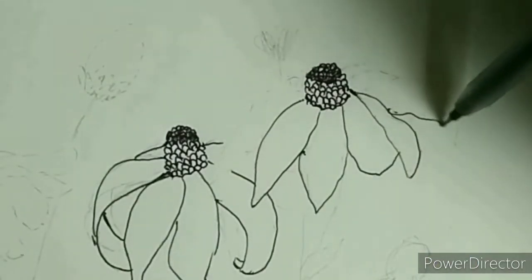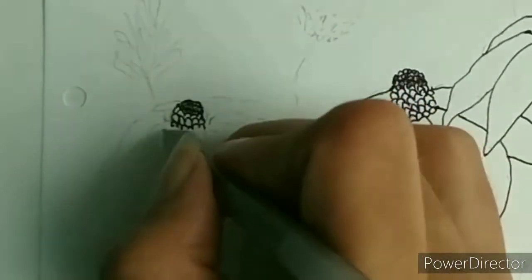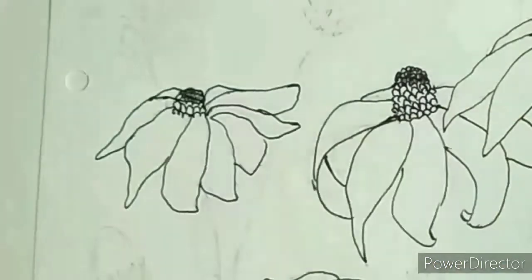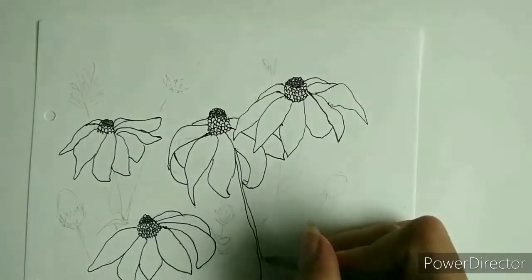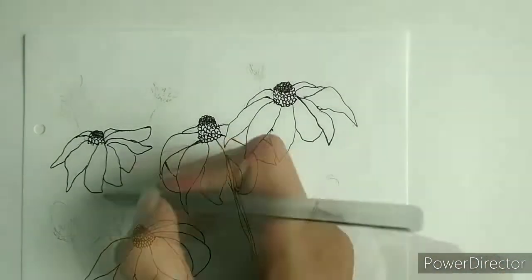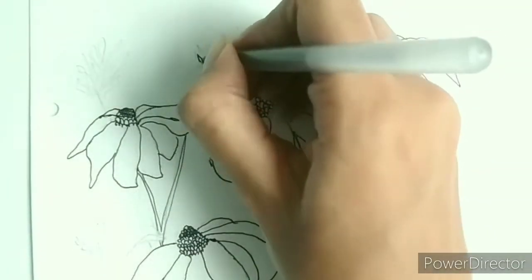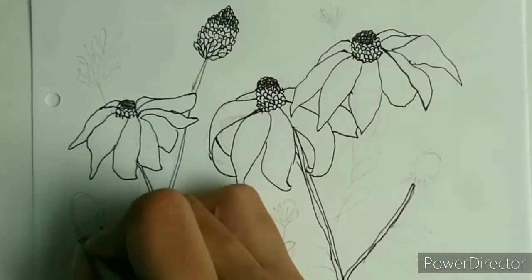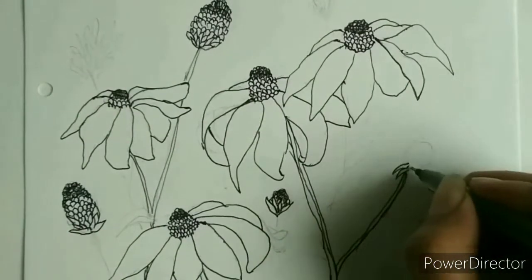I made some more flowers with the same process and made some overlapping petals as well. For the stem I made two lines first and then went over with a third one very close to any one of the lines to add some 3D effect. These lines are not perfect and that did not turn out the way I wanted, but it works. Then I made the bud the same way I created the center of the flower.